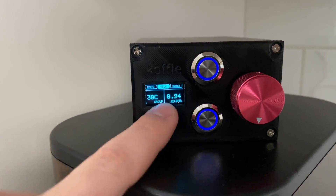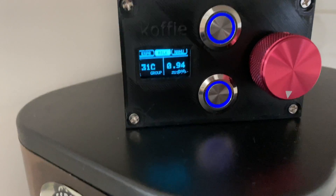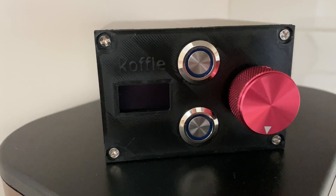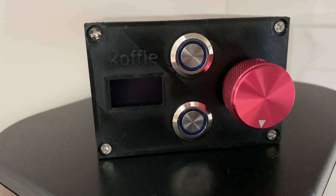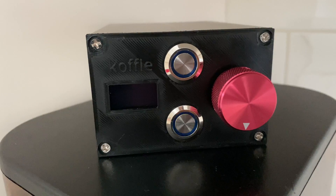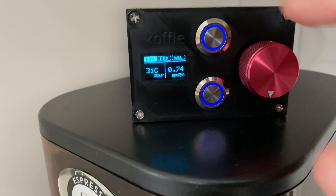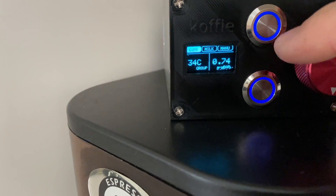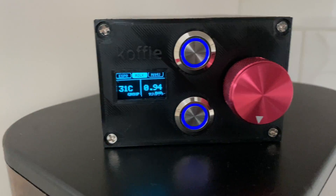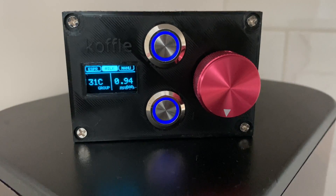If you lose the state — as in the machine shuts off — I'll demonstrate by unplugging it now. You can actually hear the espresso machine shut off as well. Now we plug it back in. 0.74 is the espresso mode which we can see on the left side, but if we go back into the milk mode you can see that value of 0.94 has been captured into the machine's memory.